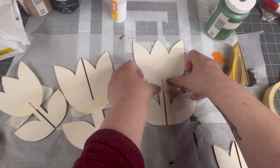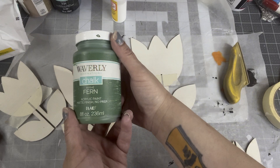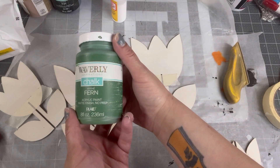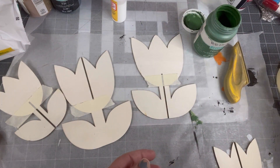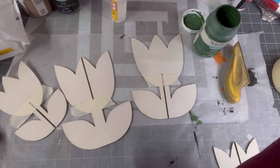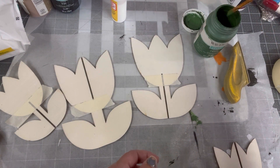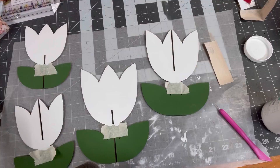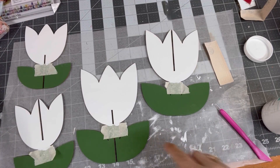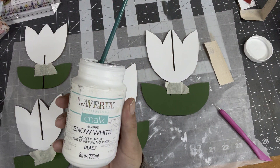I'm painting the leaves with Fern by Waverly chalk paint. I chose two napkin patterns for each flower because when you turn the flower, I wanted you to see a different pattern. The way they intertwine, you actually put half of one pattern on the left of the flower and the other pattern on the right, on one side of each flower.